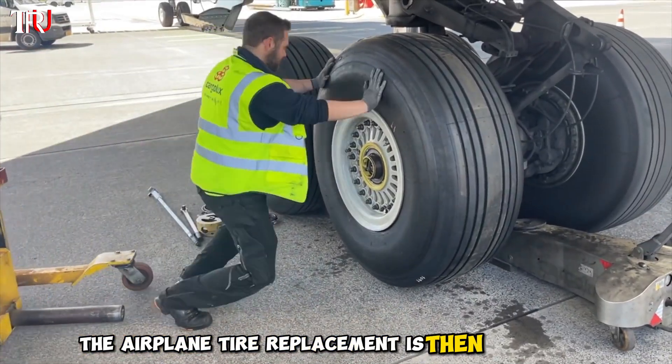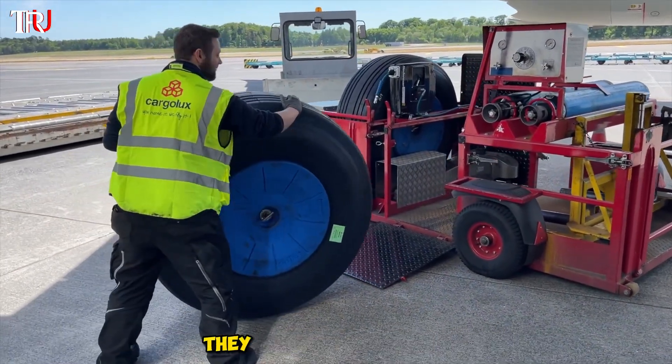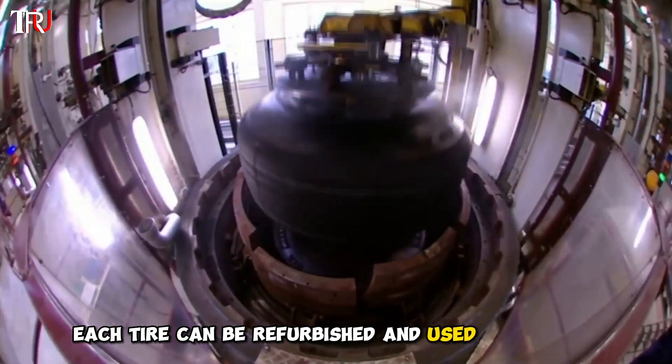The airplane tire replacement is then completed. Two skilled mechanics can complete the job in about 15 minutes. The removed old tires can't be discarded — they need to be recorded and returned to the factory for refurbishment. Typically, each tire can be refurbished and used about five times.